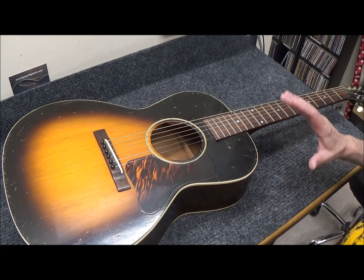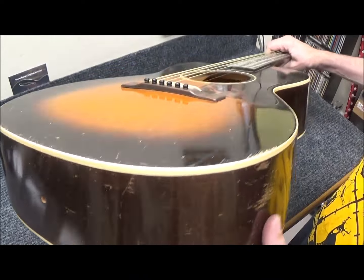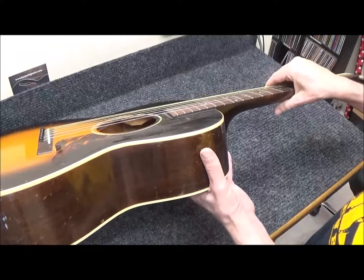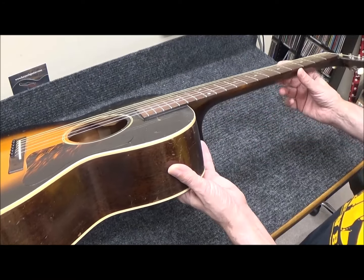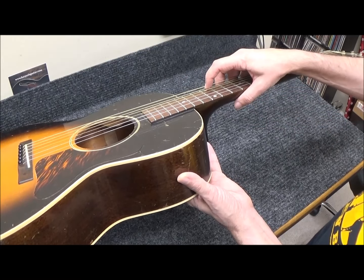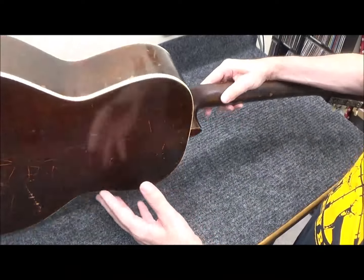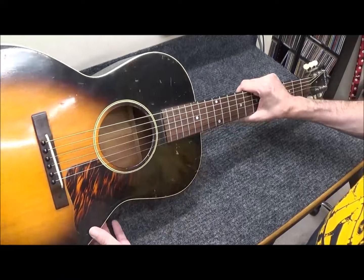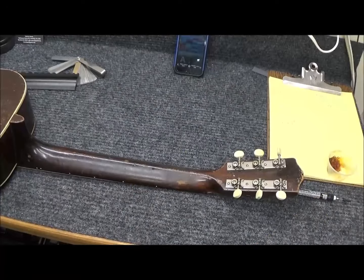It has a gorgeous sound. There's a large crack in the back, which is probably the first repair I'll do. The bridge has lifted, and over the years people have put in what looks like five different wood screws and plugged them up with some kind of putty. As a result of that and about 83 years of neglect, the action is pretty high and it needs a neck reset. The neck looks pretty straight, but this much adjustment requires a full neck reset — regular maintenance every 50 years or so.